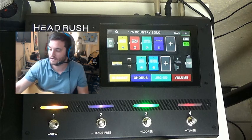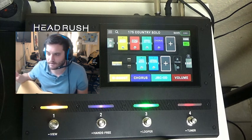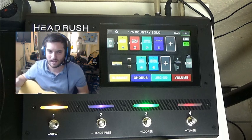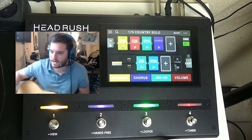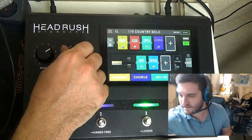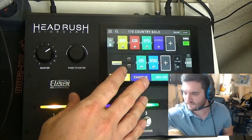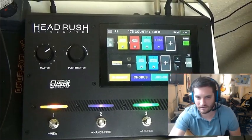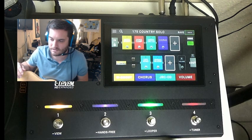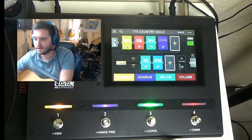All this stuff here on the touchscreen takes seconds. If you want to save a patch — on the Helix or whatever, you've got to use a little toggle, find each letter one by one with a dial. That's not what happens here. This is like using a phone or a tablet to save your tones. Everything's right there on the touchscreen. We're all great at using touchscreens by now. The main thing about this unit is it gets you to the point immediately to start creating music.